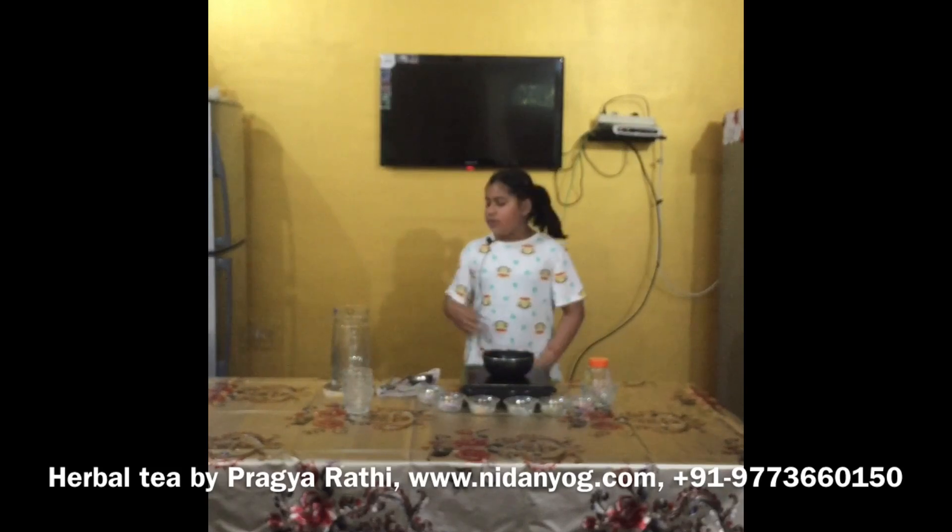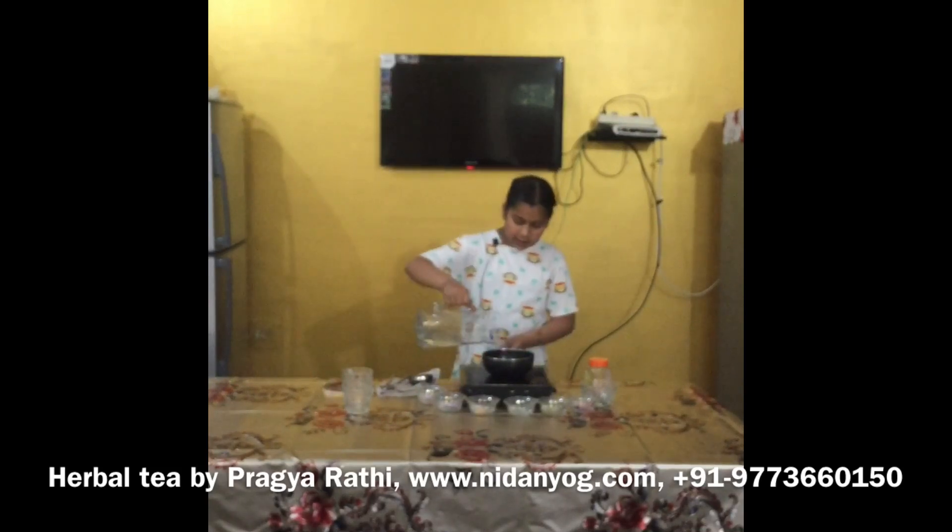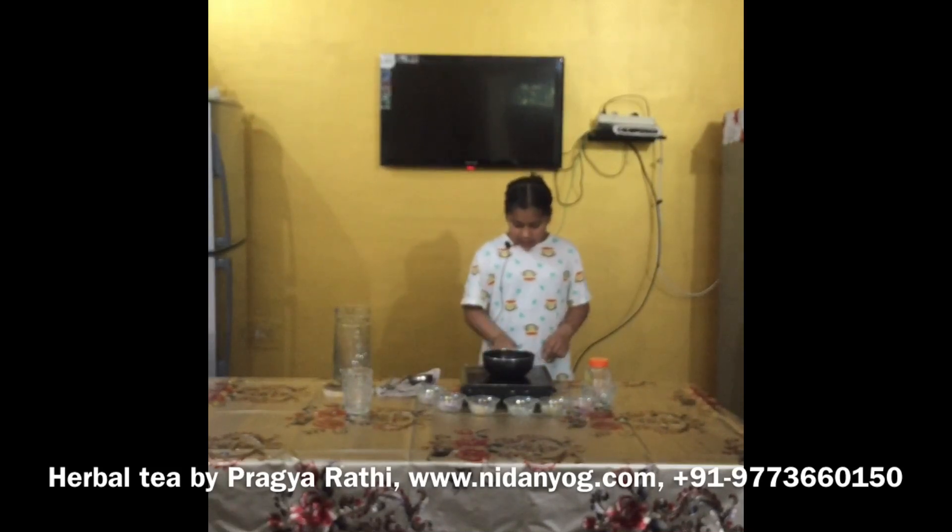Namaste my dear friends and educators. Today I am going to make herbal tea. First we will add some water into the container and boil it for some time.